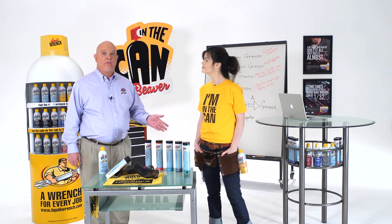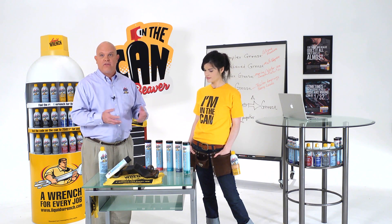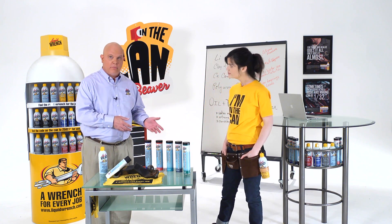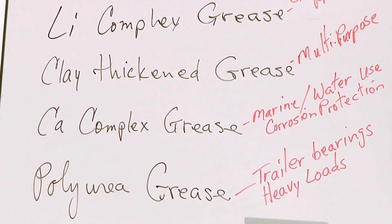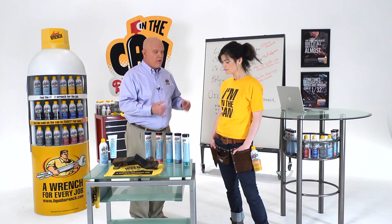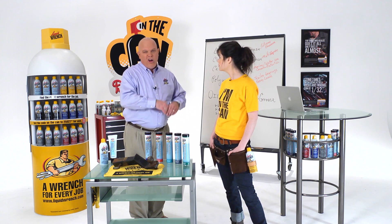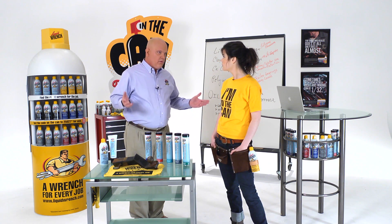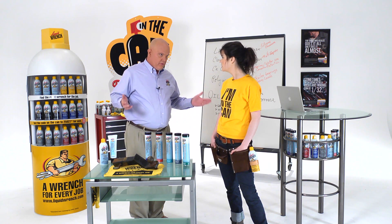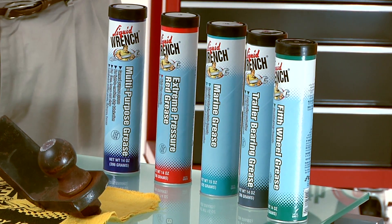We have a full line of grease. Grease is basically an oil thickened with a soap — in this case, a lithium complex soap. There's calcium grease, clay-based grease, polyurea-based grease. They all do something different. They add corrosion protection or extreme pressure properties — all sorts of things you don't really need to understand, except to know that they're designed to do specific jobs.